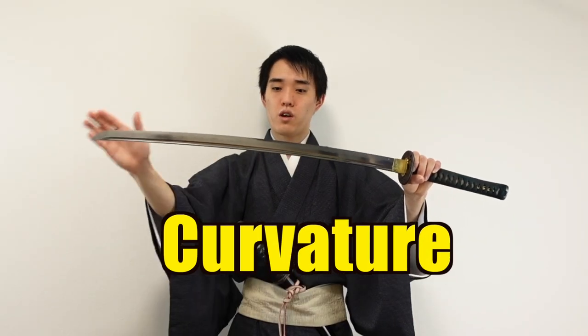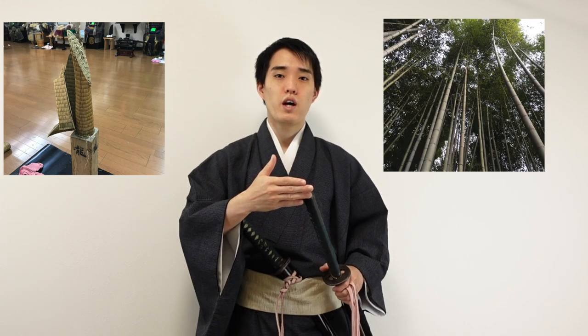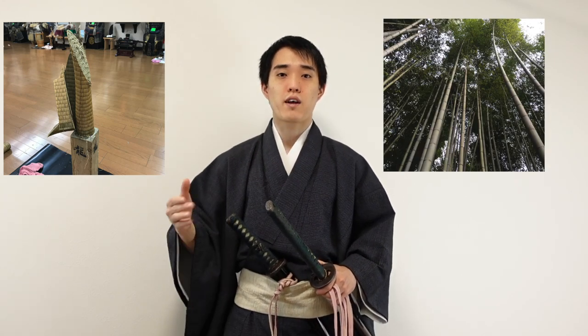Almost all Japanese swords have curvature, which makes them easy for cutting. And of course, the blade is made hard and sharp. But no matter how sharp a katana is, it is not very easy to cut through things, especially when you try to cut Japanese tatami mats or bamboos, which are very fibrous and compact.